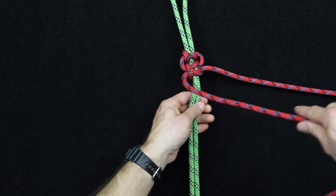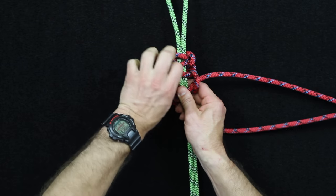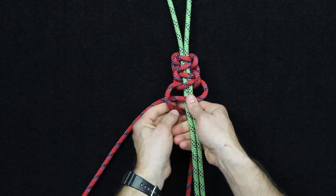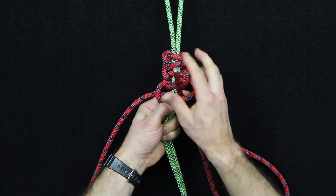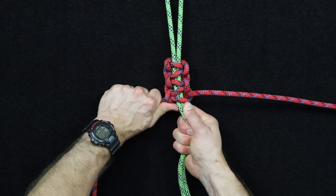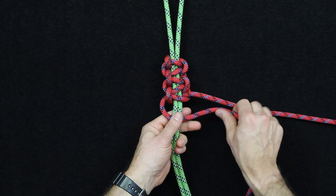Then reverse again: left side over, right side down, around the back, and through — tighten. Right side over, left side down, around the back, and through the back side — tighten. So now you can see the pattern. All it is is a reversal of that pattern, basically just working with the left side or the right side to start as the over-wrap.